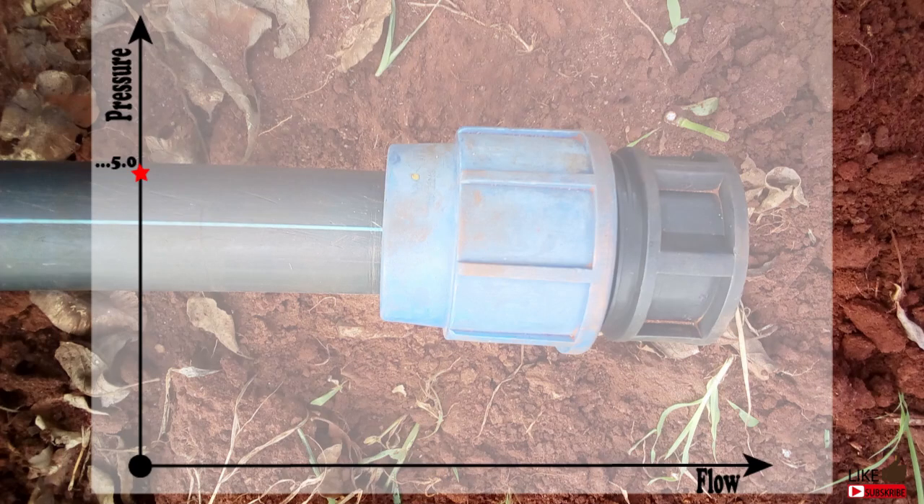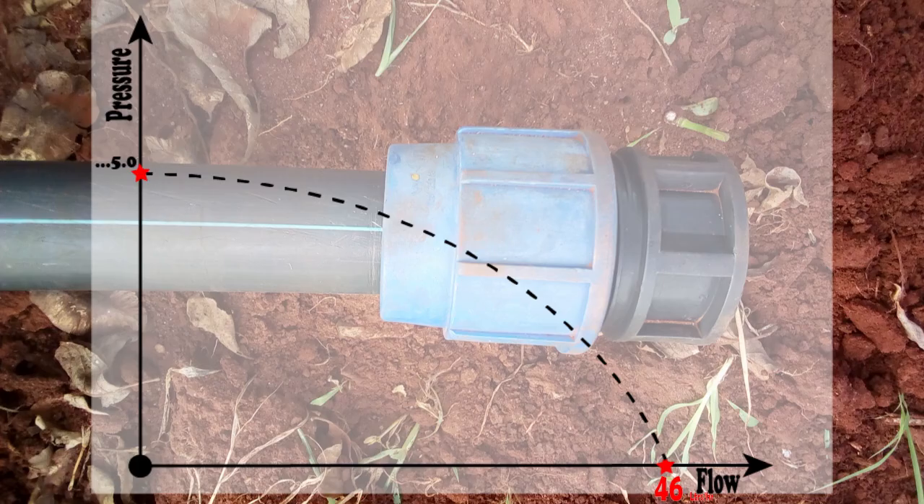If you remember the graph we had at the beginning of this video, I can now add 46 liters at the maximum flow point. If you look at this graph for some time, it should start making sense — just how everything will fall into place.